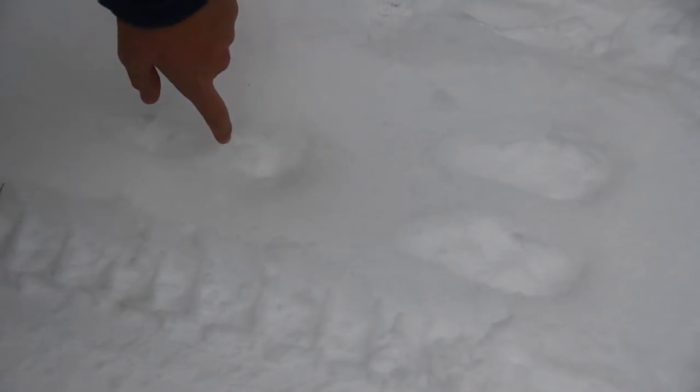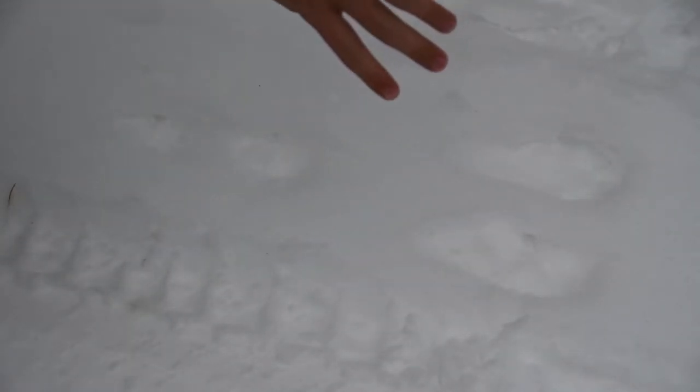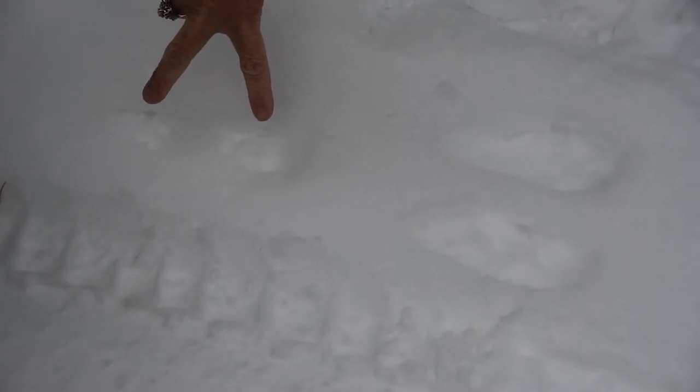Kneel down here. This is the front tracks and this is the hind tracks. Now this means he's leaping or hopping. He is at a bound. So hopping is slower and bounding is faster. So basically we have the front tracks behind the hind tracks, so that is a bound. Now which direction is he going? That way.